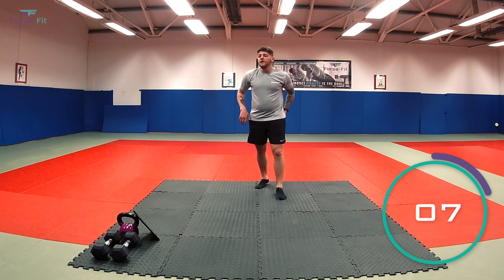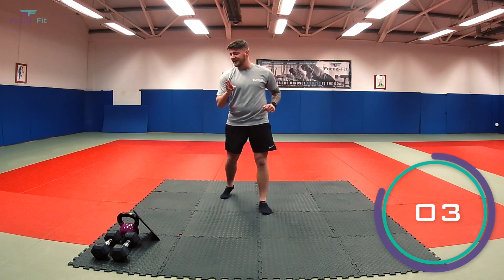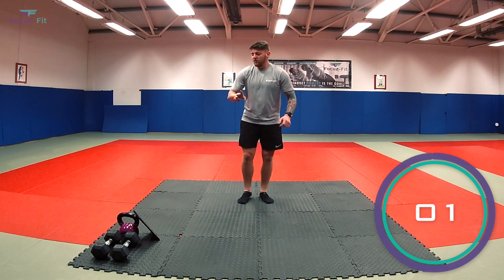Last exercise, round two — we've got burpees. Chest and thighs touching the floor. In three, two, one — let's lift.